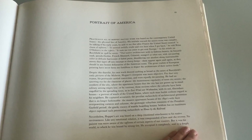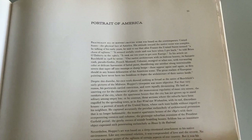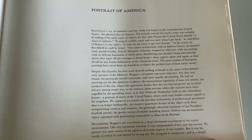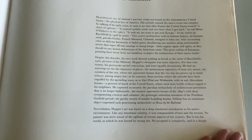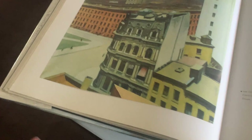This is so interesting — portrait of America. Practically all of Hopper's mature work was based on contemporary United States, the physical face of America. His attitude towards the native scene was complex. He said that after France, the United States seemed a chaos of ugliness. It's kind of funny — he went to study in France and Europe, and then when he got back he was like, it's kind of gross here. It says it took him a full 10 years to get over Europe, but I think he found the beauty in the United States — definitely in Maine and in those houses. There are just some really cool illustrations in here. I just wanted to show you guys this book because I think it has so many cool things in it.